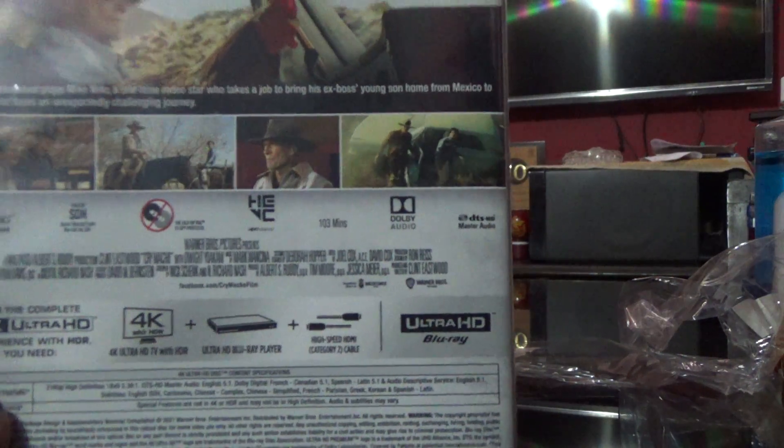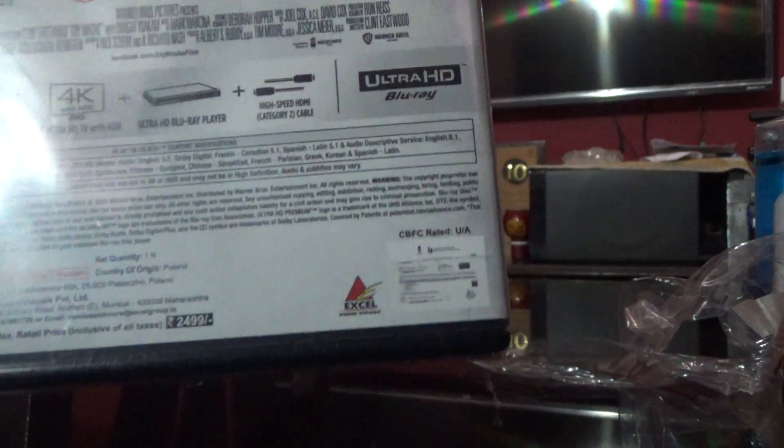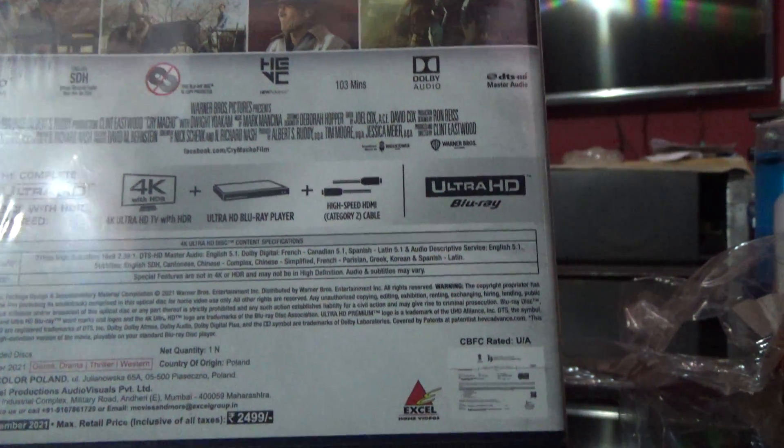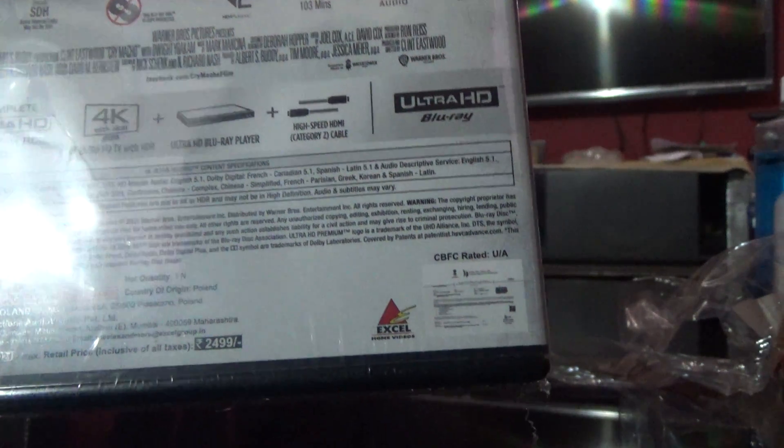So there wouldn't be any special features in this, but let's have a look and see the other details.